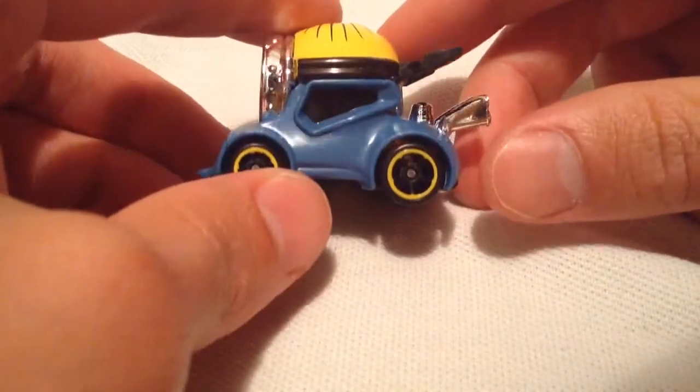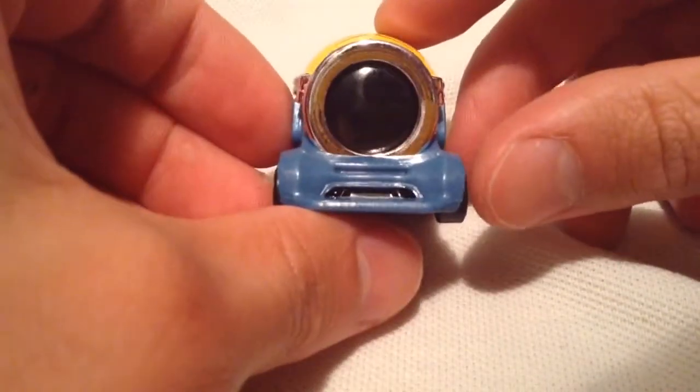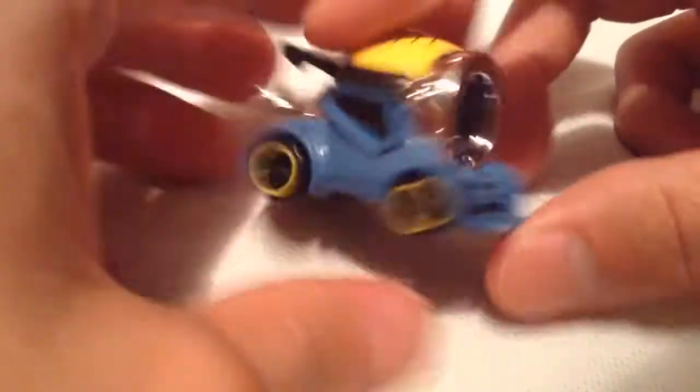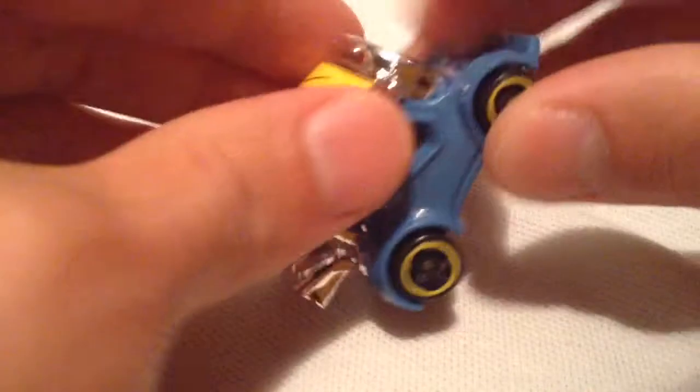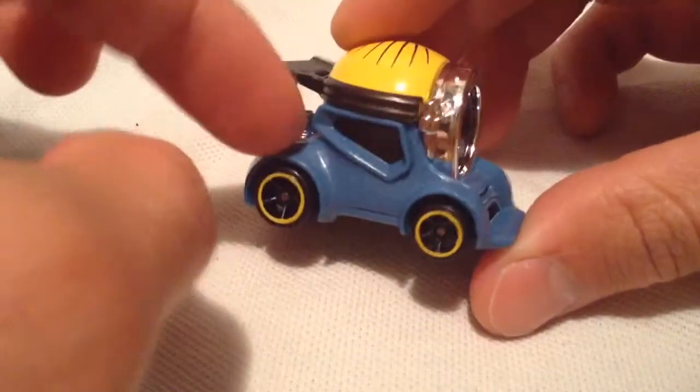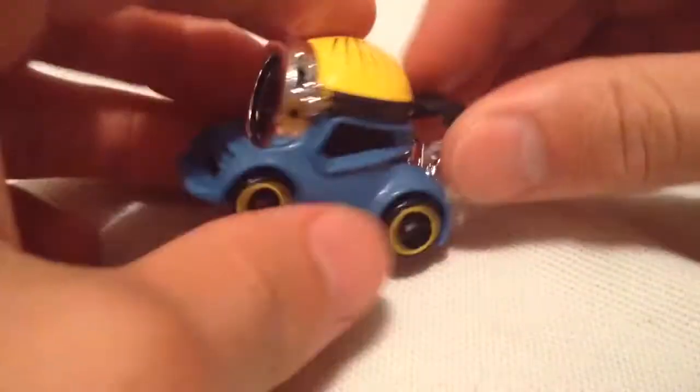There it is. It's a very small character car. Got its big goggles on it — can't see his eye or anything. I'm not sure what's inside; if you were to open it, maybe you can find a seat in there. I'm not going to take mine apart. The top part — his head — is metal. The base is also metal. Pretty much everything else, the blue part, is plastic. Same with the spoiler and the exhaust pipes.